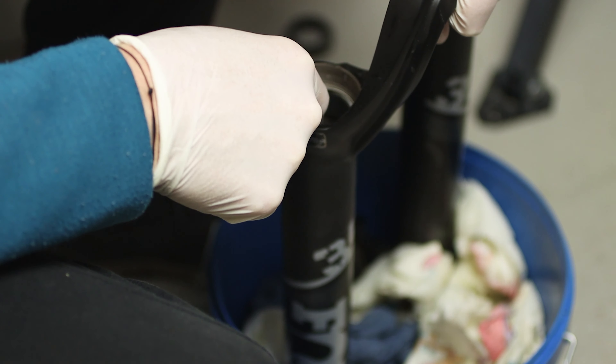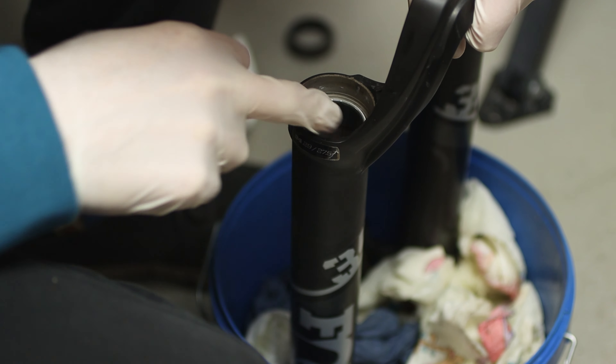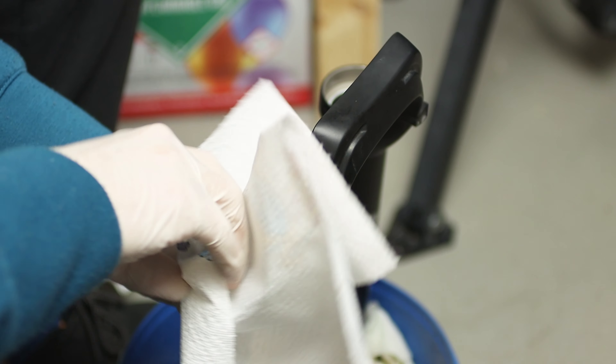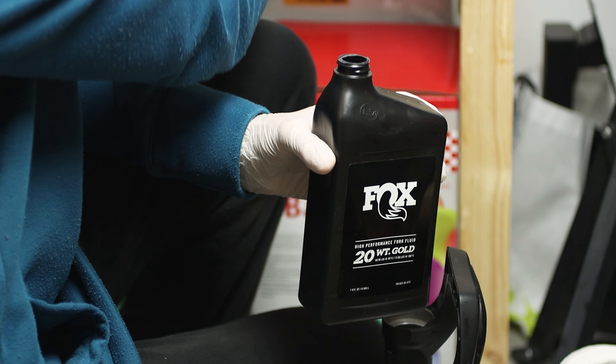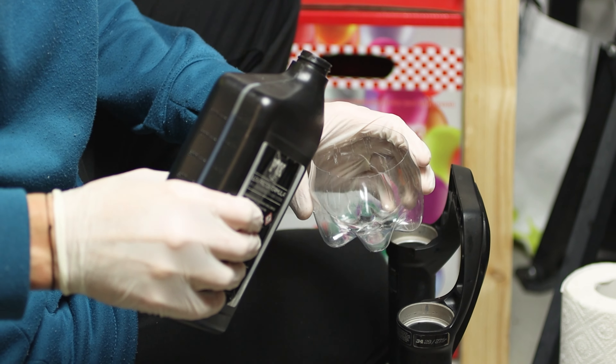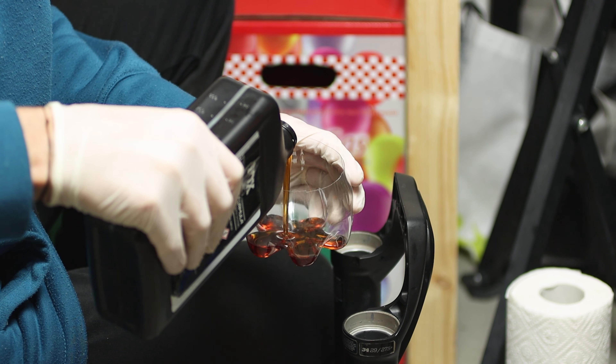One tip to avoid the scratches left by the wrench is to leave the foam rings in place if you have to change them anyway. Now clean the inside of the lower leg carefully, remove the old oil, then place the Fox 20WT oil in a cup and put the two new foam rings in there to soak.